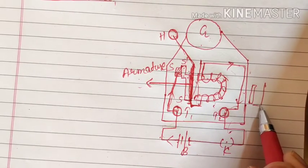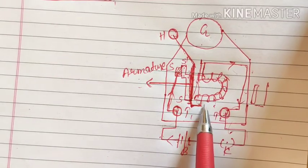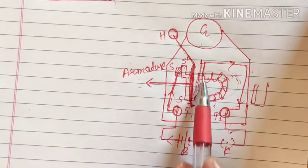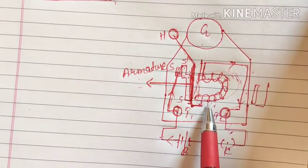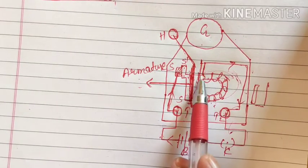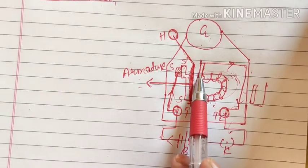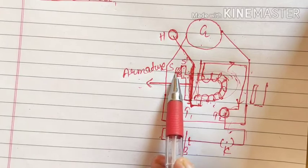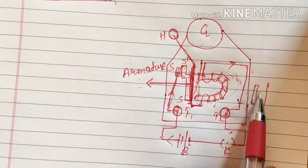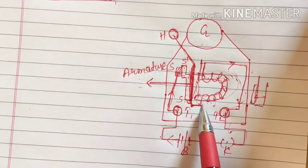When the armature moves toward the magnet there will be no connection between the strip and the armature, so the circuit becomes incomplete. Because of that no current is flowing, and as soon as the current stops flowing the magnetism of the soft iron gets lost. Now it has become plain iron again, and since iron does not attract iron, the attraction between them ends and the armature moves back to its previous position, reconnecting with the strip.